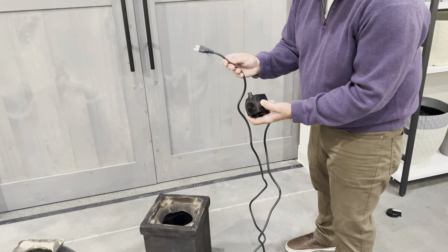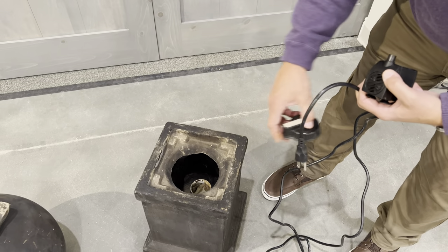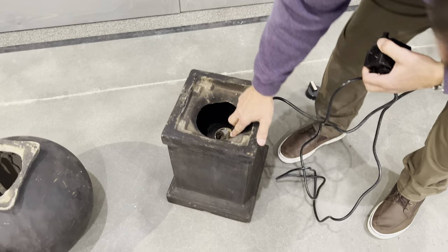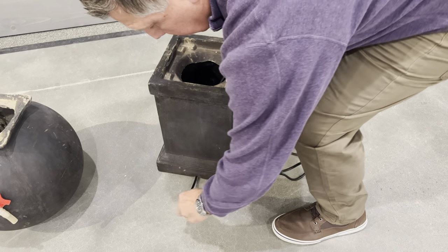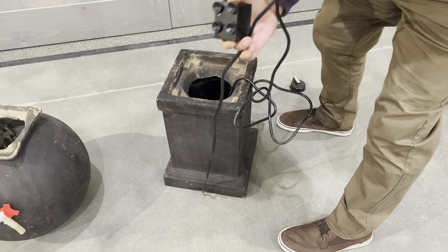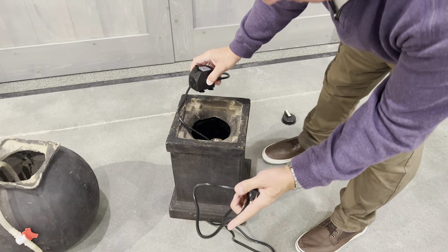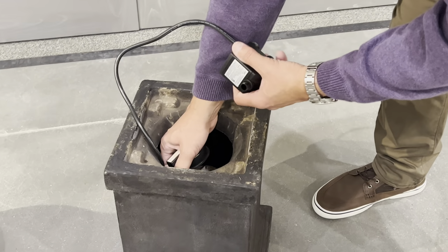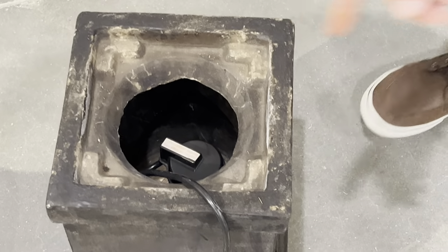Now we have to run the extension cord through the fountain basin. Every Surrey Fountain basin is going to have a black cap which covers a PVC pipe that runs through to the bottom. Take the hose and run it in so it comes out through the bottom, leaving enough slack so the pump will be able to fit into the basin. The Surrey Fountain has a little notch where you can push and pull the extension cord through. Take the black plastic cap and place it over the top of the PVC pipe — the notch is where the extension cord will go.